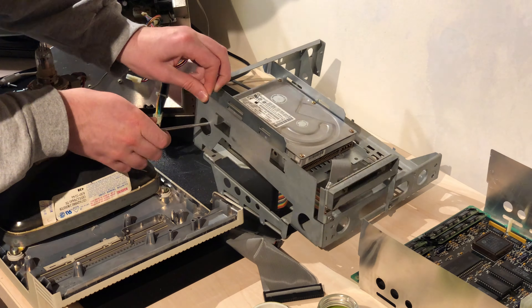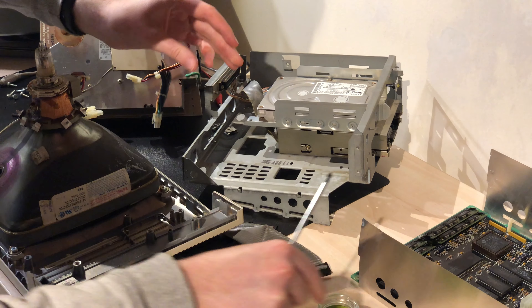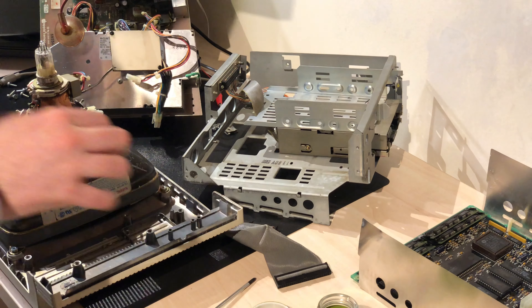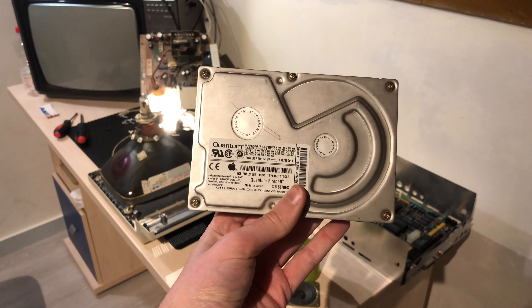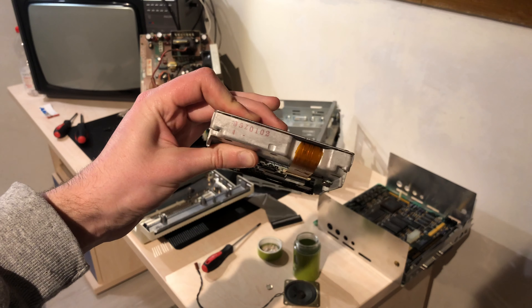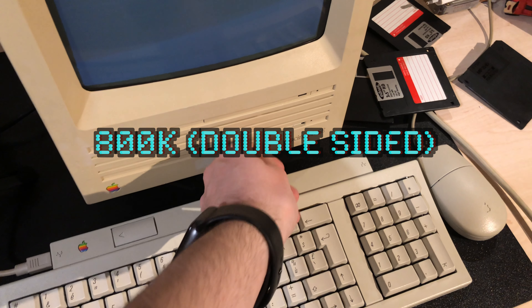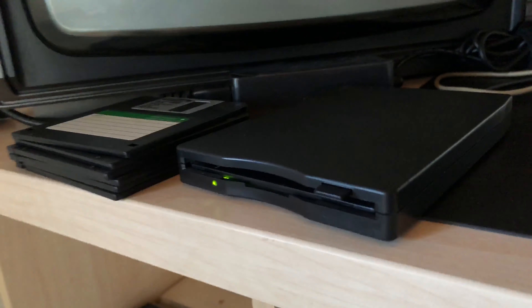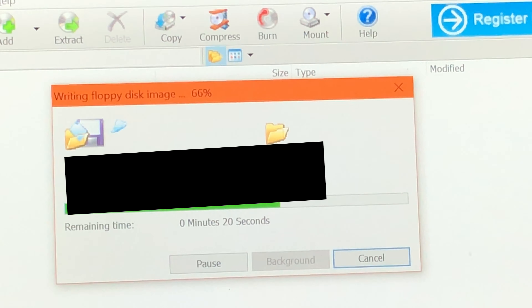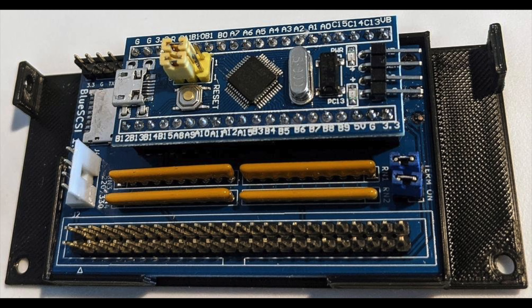I removed the HDD from the bracket that holds the hard drive and floppy drive. The hard drive is upgraded — this is a Quantum Fireball with a whopping 1.2 gigabytes of storage. Unfortunately this machine has an 800k disk drive that only takes 800k double-sided disks rather than standard 1.4 megabyte floppies. I do know how to make disks this machine can read, so I'm not too worried, but I'm really considering buying something like a SCSI2SD or BlueSCSI kit to make life easier.